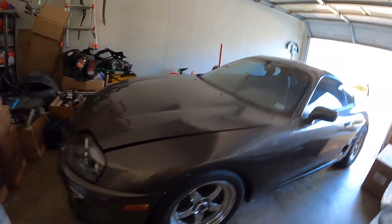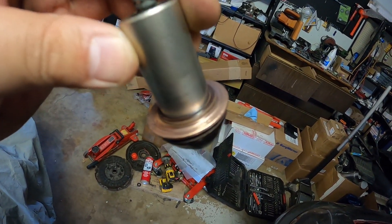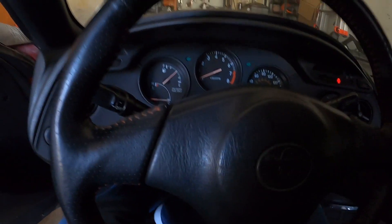Just real quick though — that plunger that you took out of the starter, just make sure you wipe that down and clean it with some brake cleaner, or maybe with a wire wheel. Just make sure it's clean.